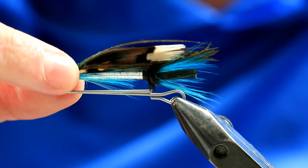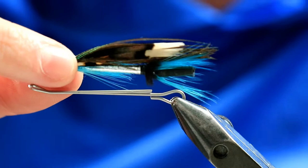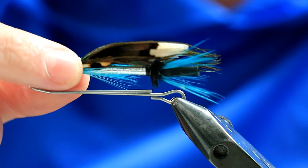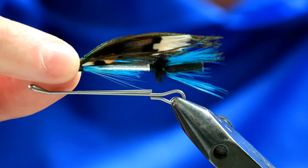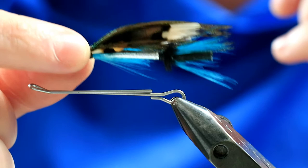This pattern was invented literally decades ago, but it's very much an intruder style — you can see the hackles, all this movement with the peacock and stuff, very reminiscent of an intruder fly. I actually dress it more as an intruder. This is the original I'm holding here, which is tied in tube format, but I tie it more as an intruder format.